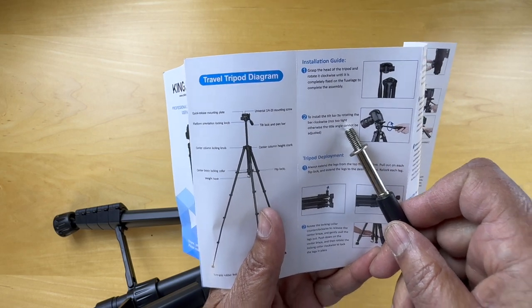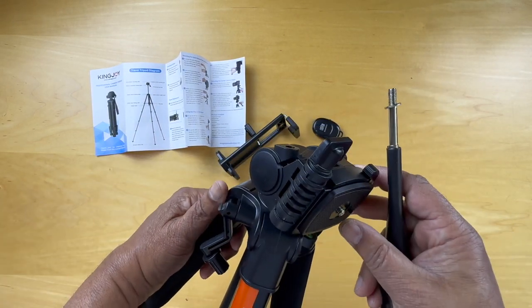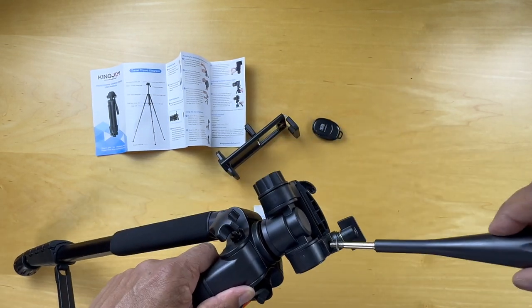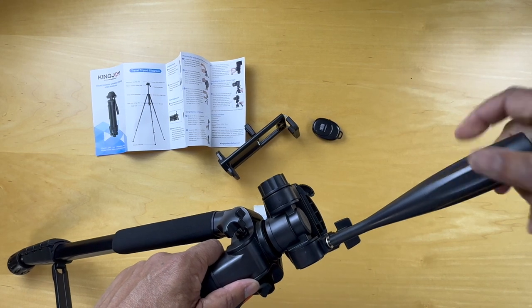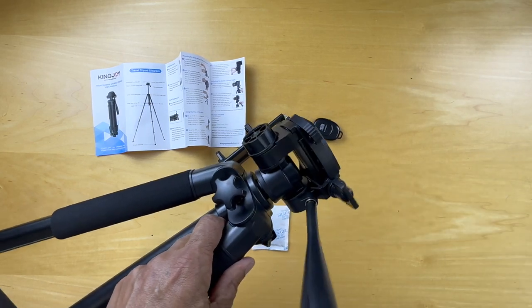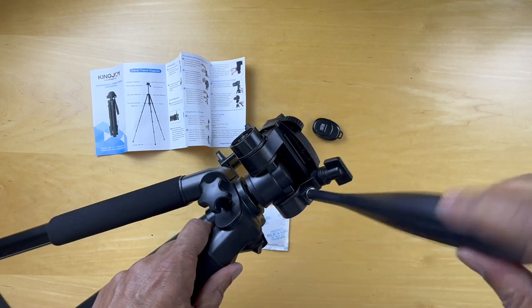Otherwise the angle cannot be adjusted. And that's connected, so it'll move up and down. If it's loosened up it moves easily, and it's tightened to give it sufficient pressure.